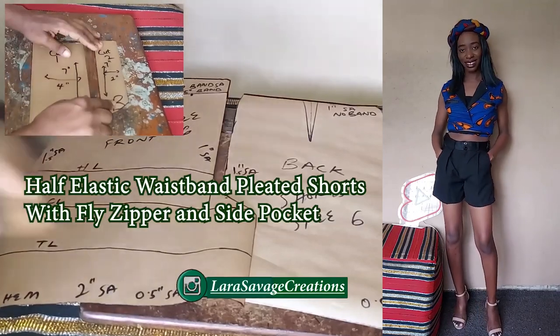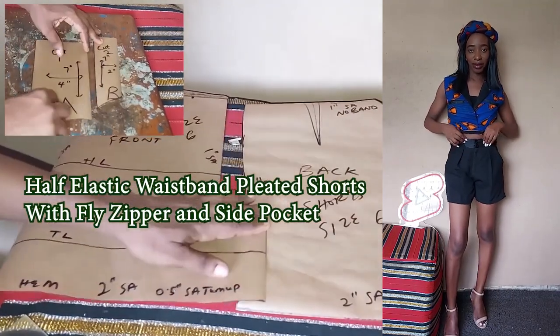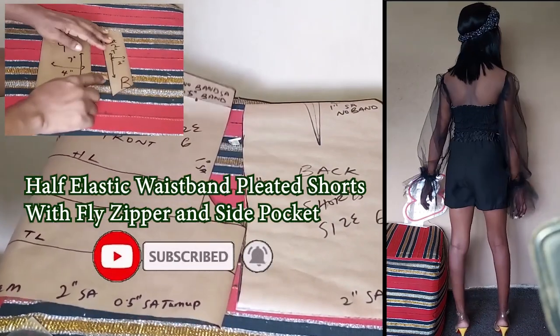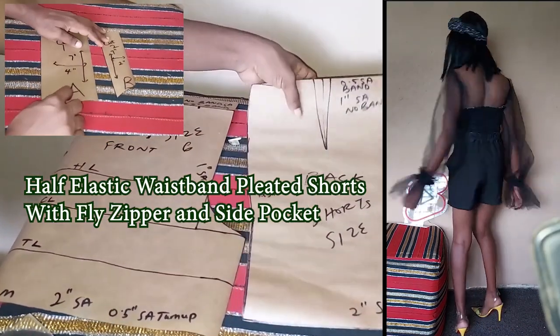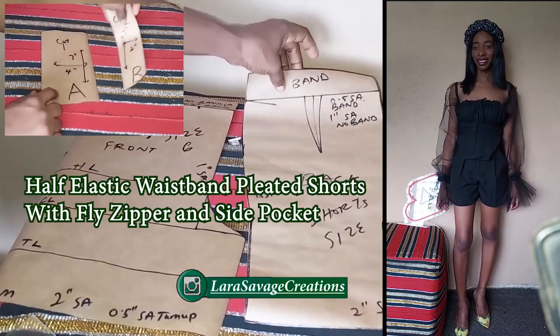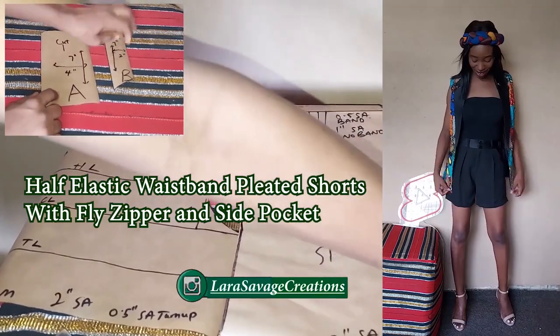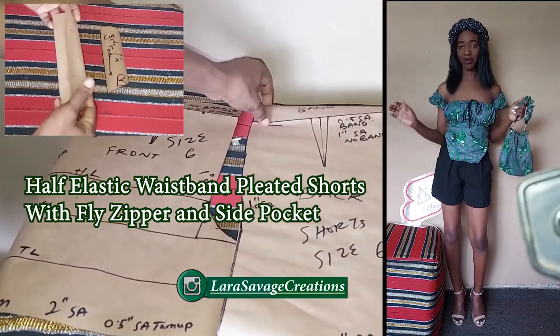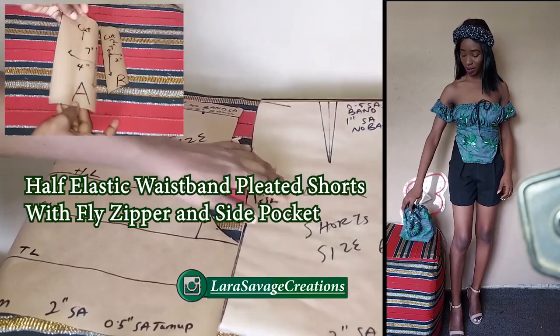Hey guys, welcome and welcome back to my channel. In one of my previous videos I showed you how to make a basic shorts pattern, and in this video I'm going to be manipulating it to make pleated shorts. It's going to be really easy, I promise you, so sit back, relax and enjoy this tutorial. Let's get stitching!